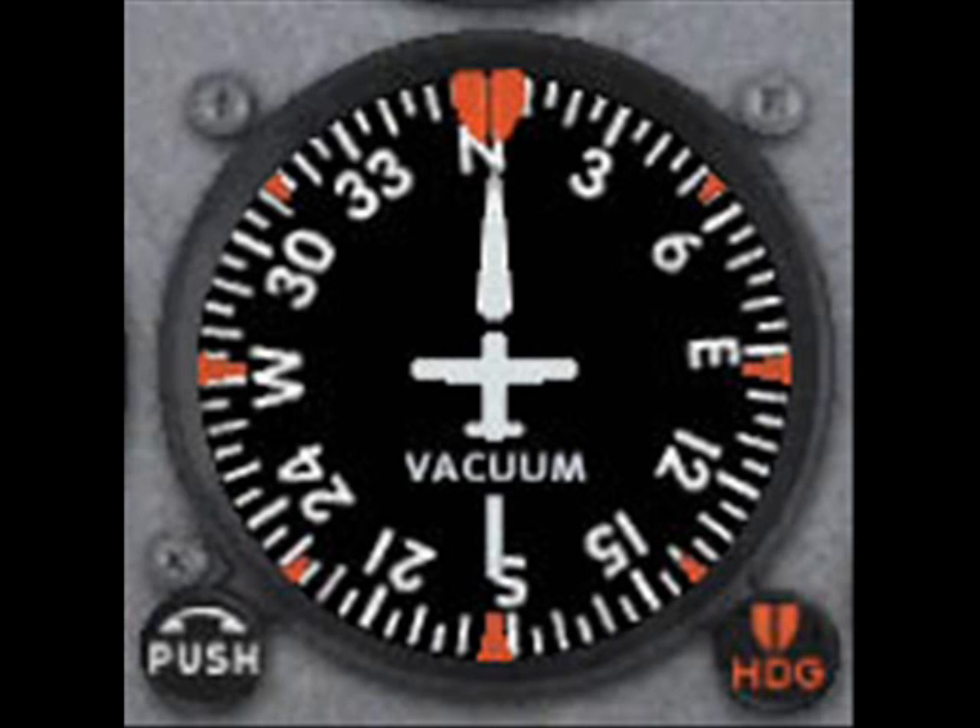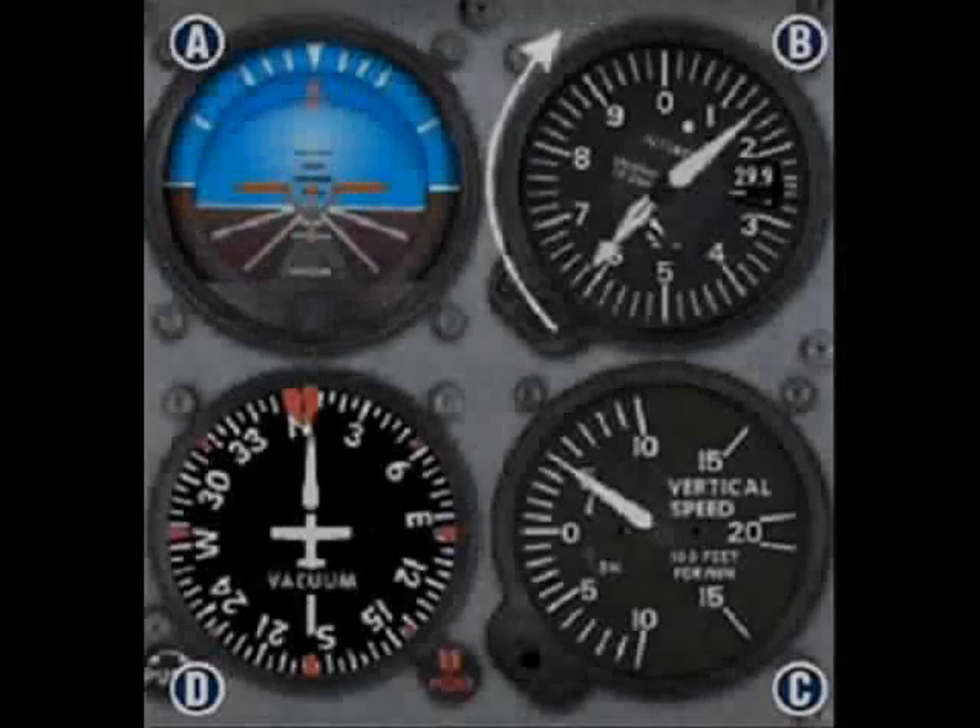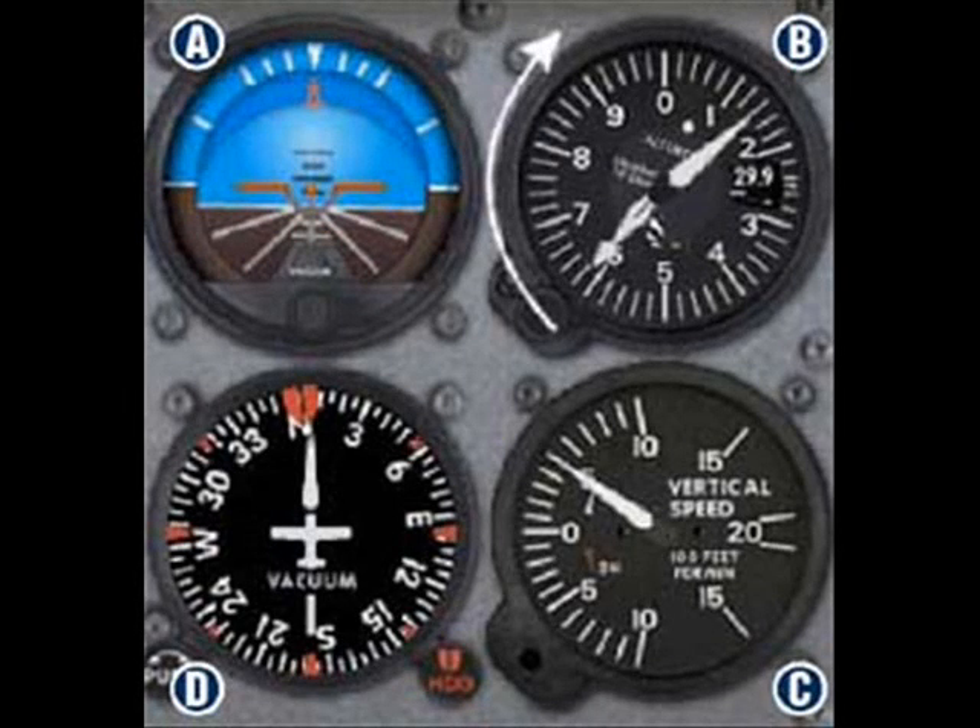Now that you understand the straight portion of straight and level flight, let's move on to the level portion of this maneuver. Let's talk about what happens to your altitude when you pitch the airplane's nose up and down. When you pitch the airplane up by applying back pressure on your joystick, the attitude indicator's miniature airplane also points upward toward the sky — the blue — as shown in this picture. The attitude indicator's vertical calibration lines are worth 5 degrees each, so you read them from bottom to top as 5, 10, 15, and 20 degrees of pitch.